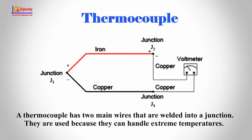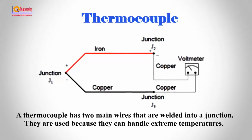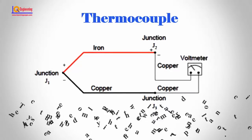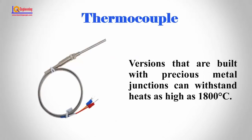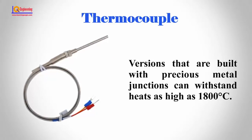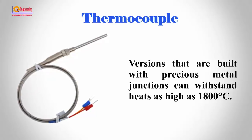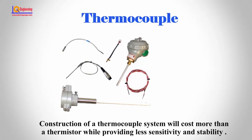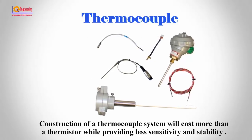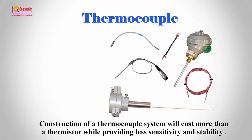A thermocouple has two main wires that are welded into a junction. They are used because they can handle extreme temperatures — versions built with precious metal junctions can withstand heat as high as 1800 degrees Celsius. However, construction of a thermocouple system will cost more than a thermistor while providing less sensitivity and stability.